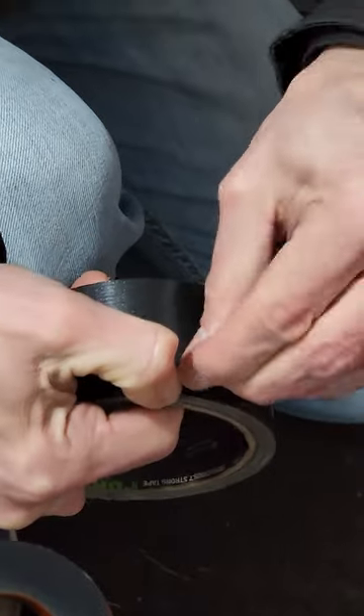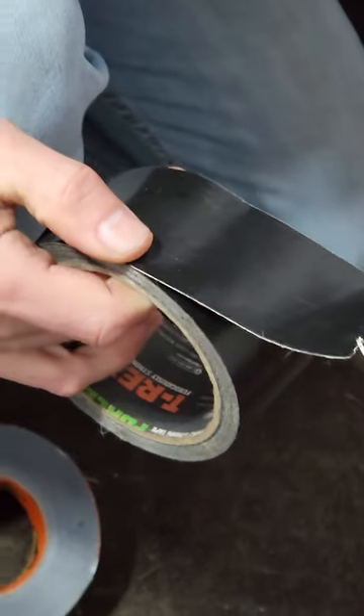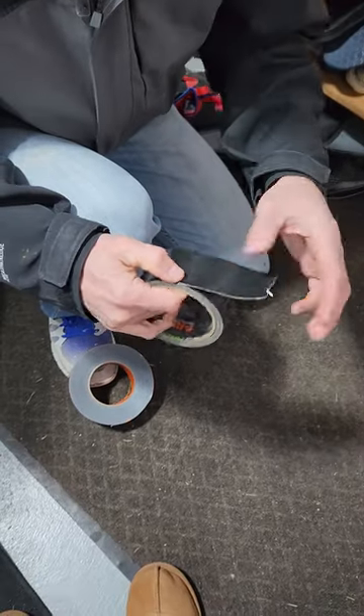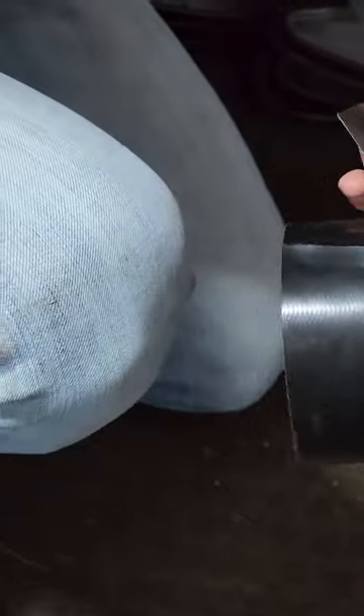T-Rex duct tape does not rip this way, which is annoying because when you're out trying to fix a combine in the middle of the woods and you need to duct tape something, you're not going to have scissors with you. The only way to cut it is with scissors or something sharp like a knife.